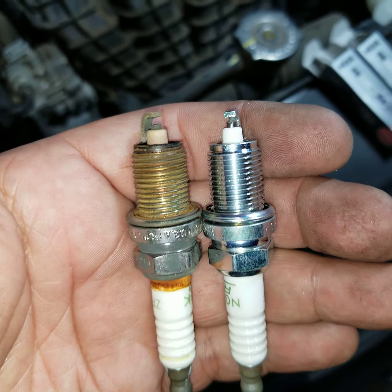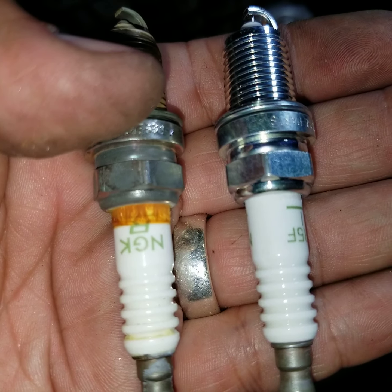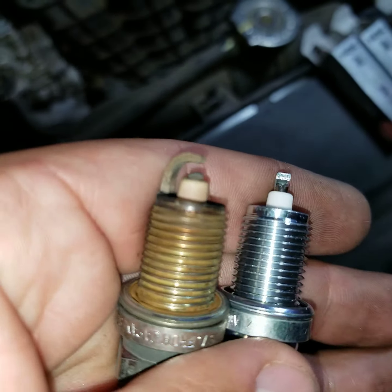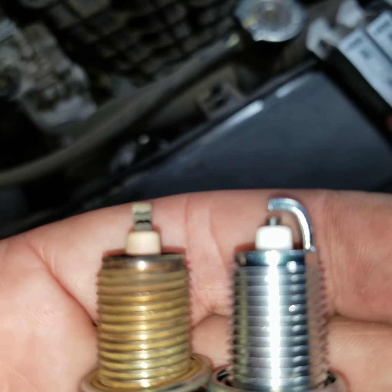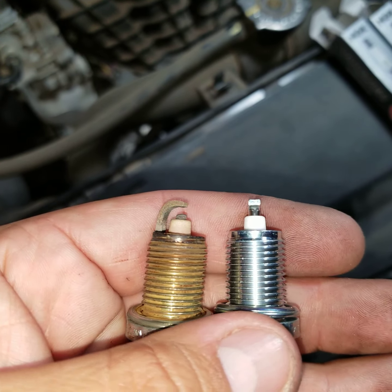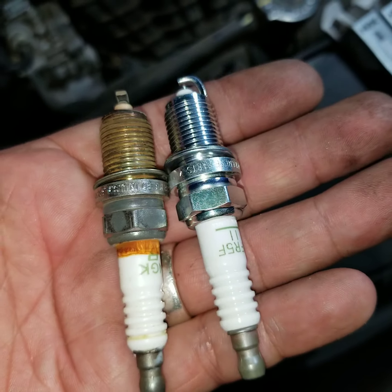See folks, this is why you want to check your spark plugs. This is only after 50,000 miles in my vehicle — that gap is about 0.060. The stock gap is supposed to be 0.044. We've been having a real big issue with gas mileage and performance, and now you can see why.